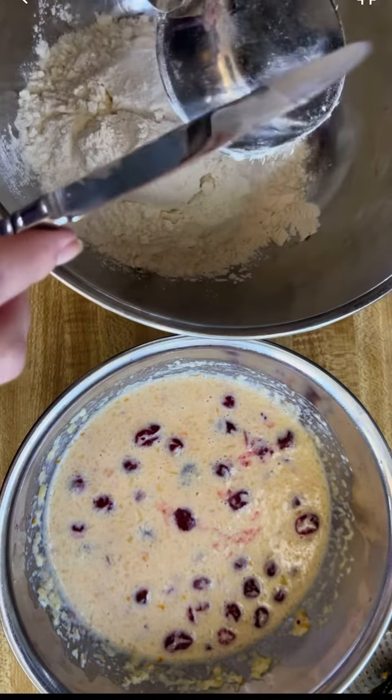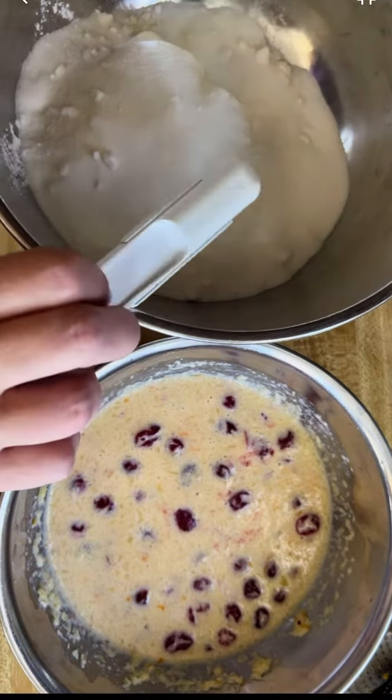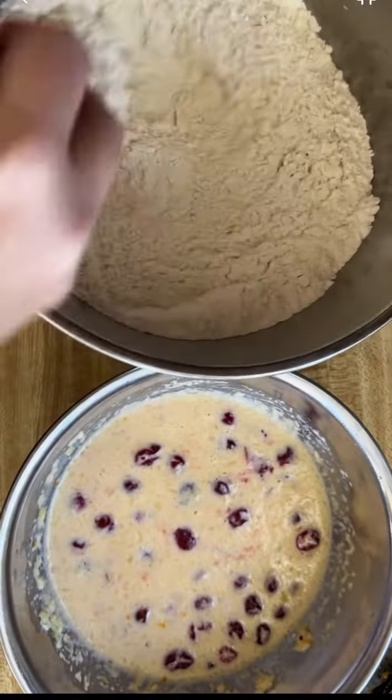Since this round was testing the recipe, I used four cups of regular all-purpose flour, one cup of granulated sugar, half a teaspoon of baking soda, and half a teaspoon of baking powder.